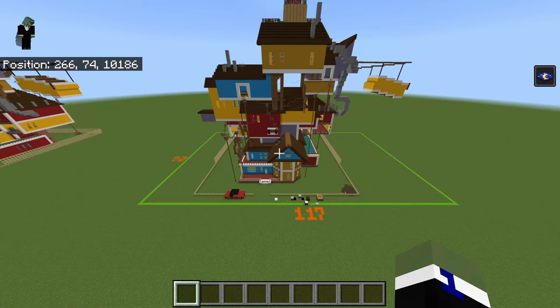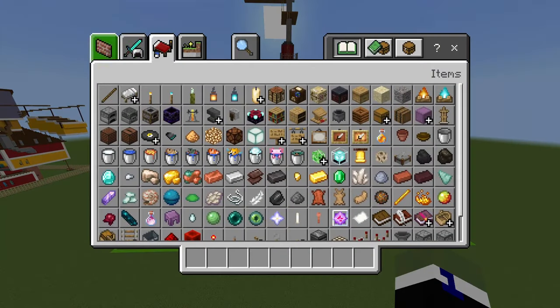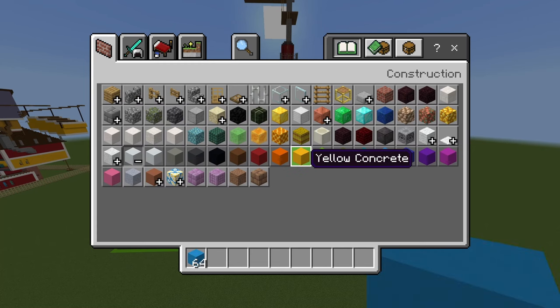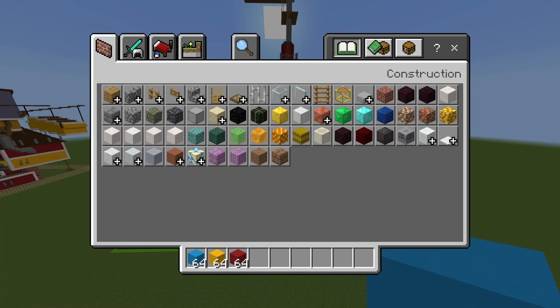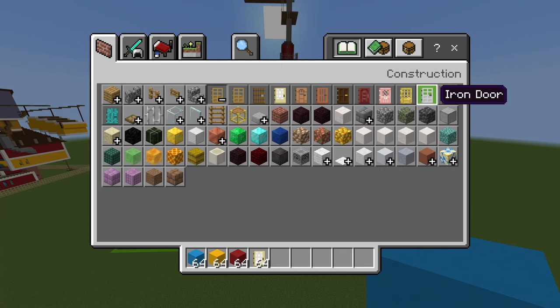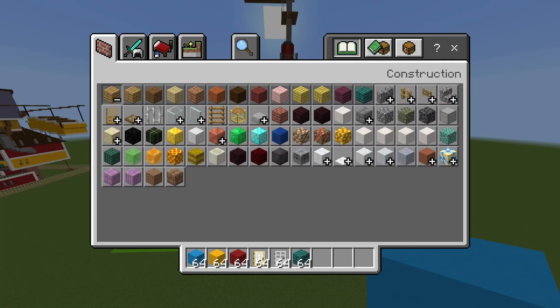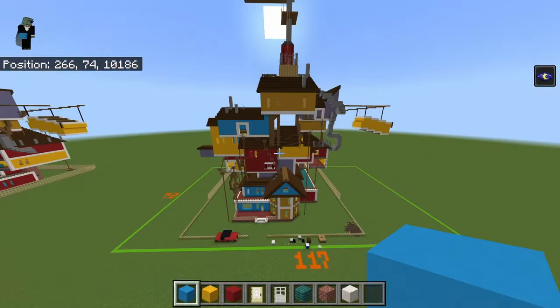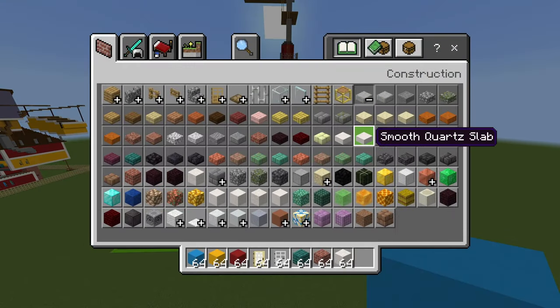The materials you need to start off are: light blue concrete, yellow concrete, red concrete, birch doors, iron doors, warped planks, brick blocks, and quartz bricks — I was pretty sure it was quartz bricks, and yes it is.